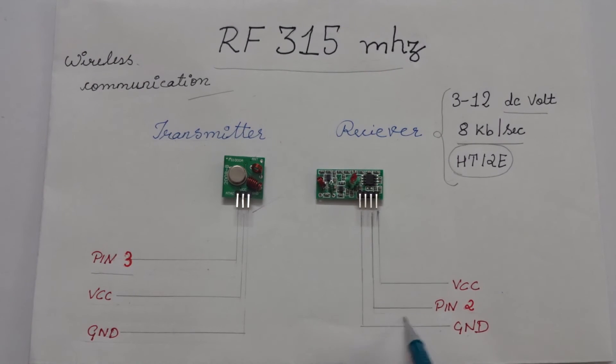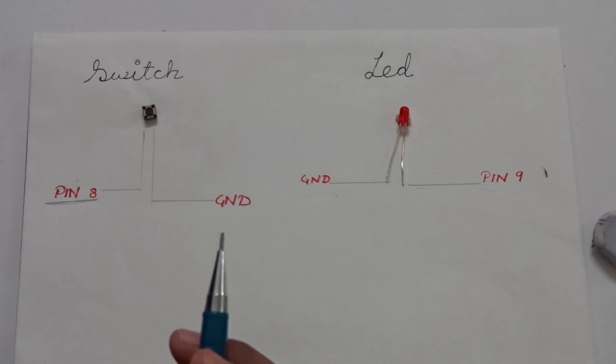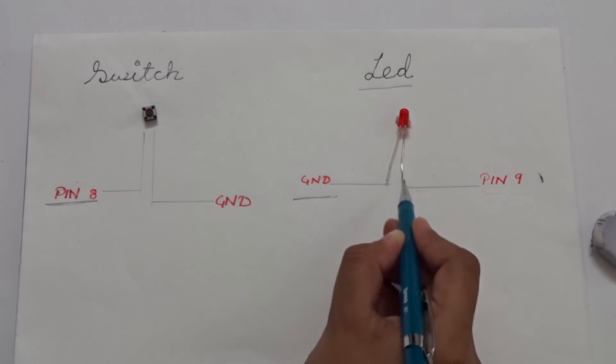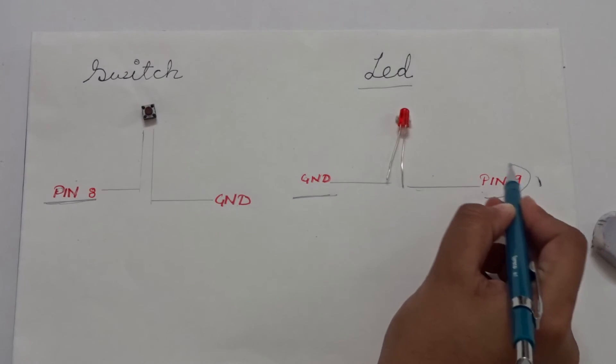Coming to the receiver, connect one of the data pins to digital pin 2. For the LED, connect the short leg to ground and the longer leg to any digital pin — here I have used pin 9.